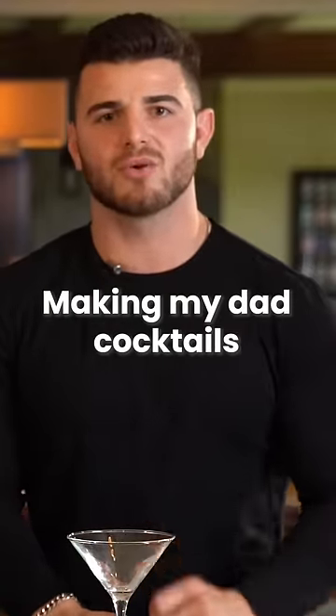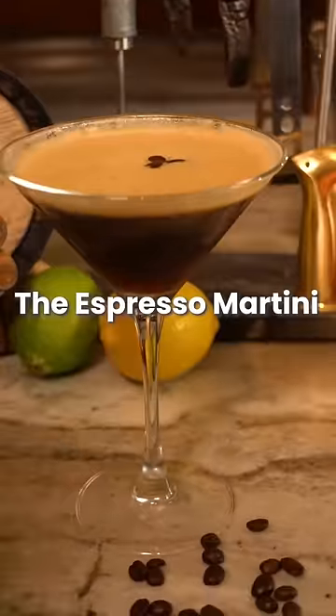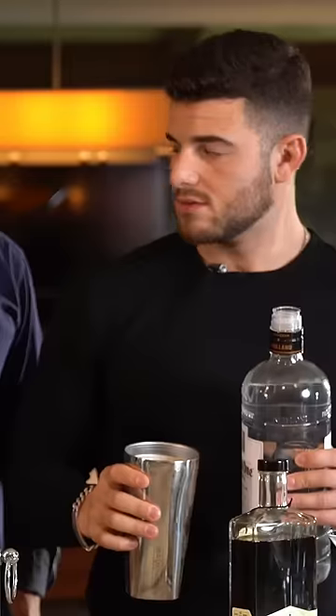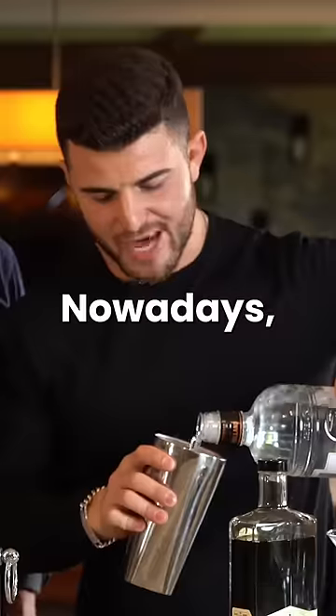I'm gonna make the top three cocktail orders. First one up is going to be an espresso martini — three ingredients: espresso, coffee liqueur — oh, smells nice — not too much, and some vodka.